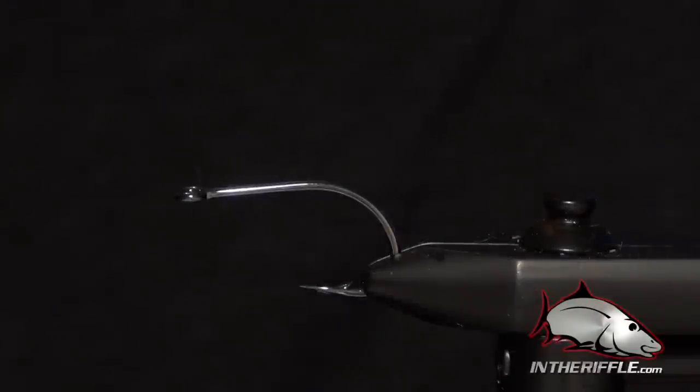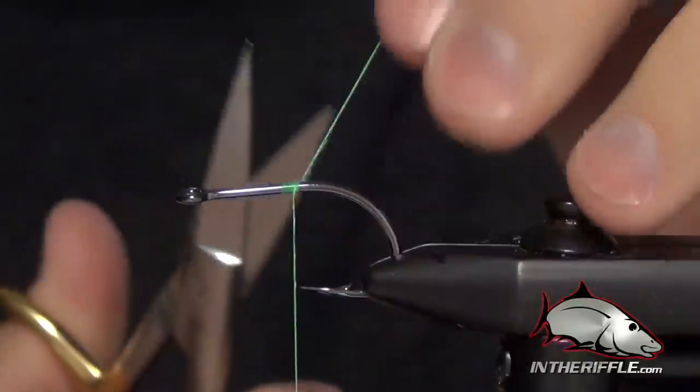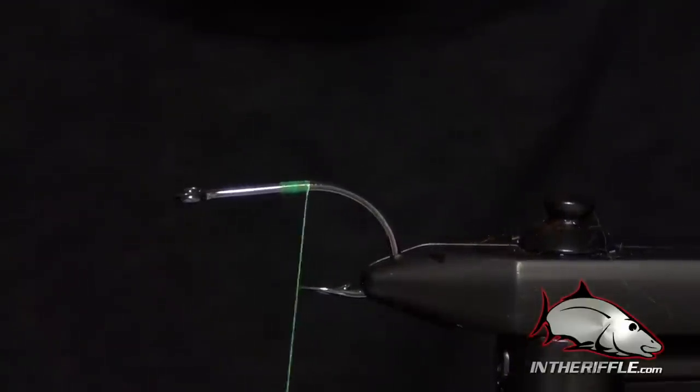In this video, we're going to be tying a little tarpon fly called the Tarpon Toad. It's one of the most popular tarpon flies right now down in Florida. We're going to be tying it in chartreuse, but you can tie this in a lot of different colors. Black and purple is another real popular color.